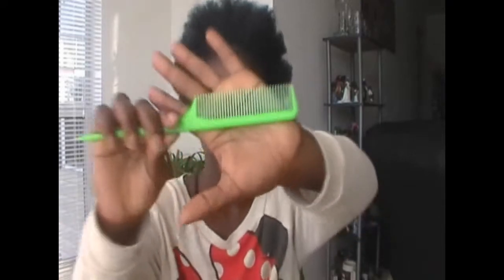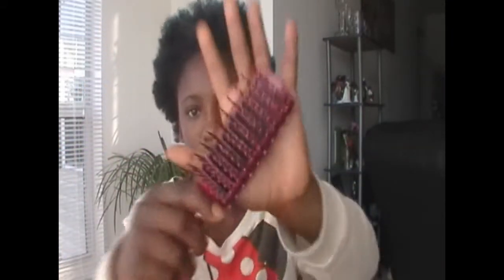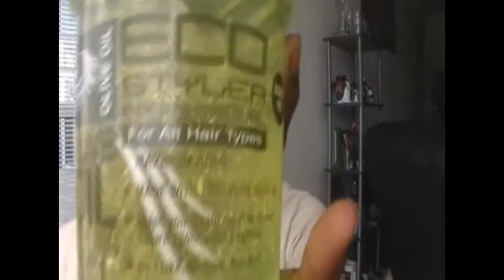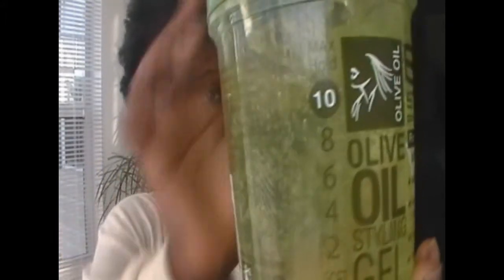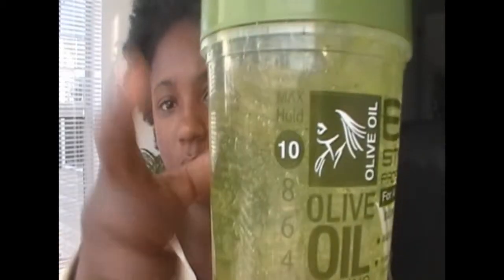The products you would need are a comb, a detangling brush, as well as some Equal Styler gel — any kind of hold, but this hold is a level 10. You can use any gel; I just have Equal Styler and that's what I use.